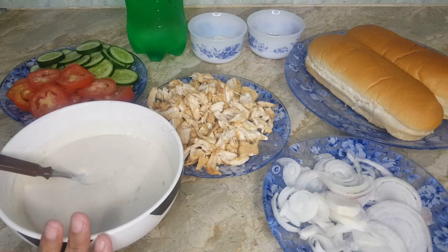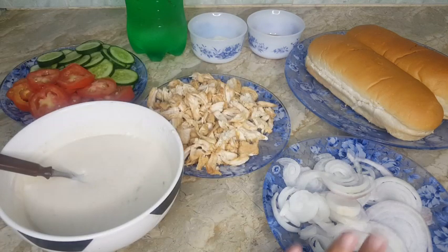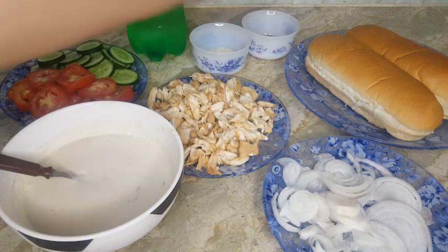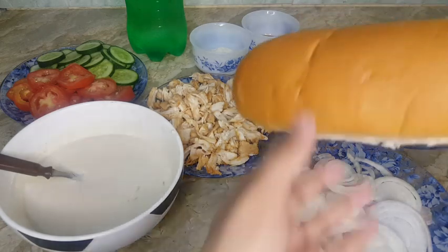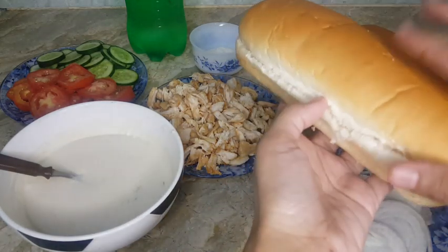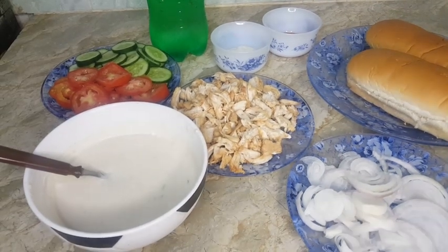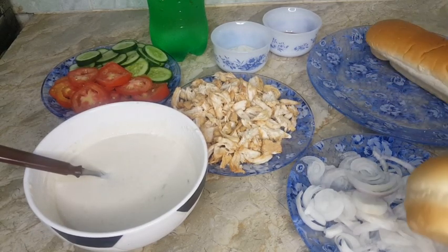This is a salad with onions, mayonnaise, and ketchup. Now we are going to assemble the long buns and then the sandwich will be ready.